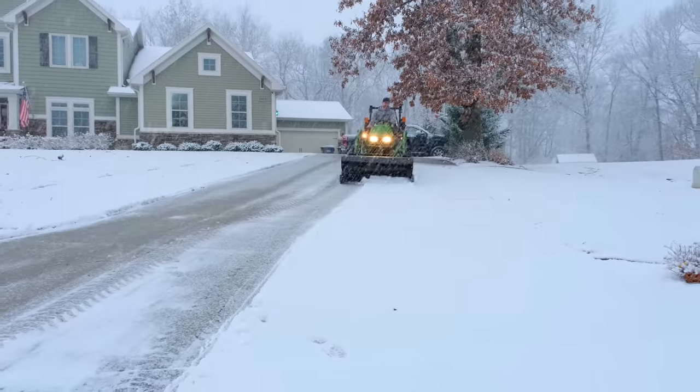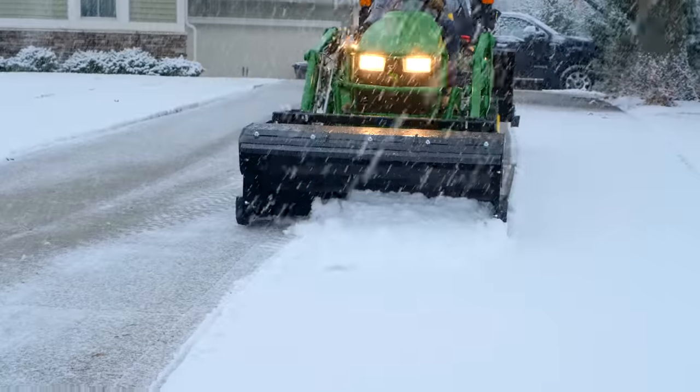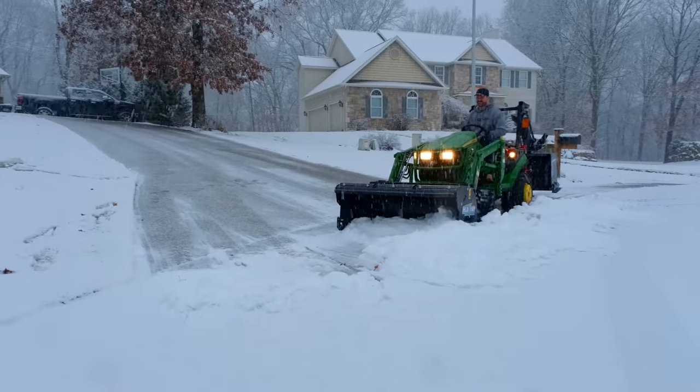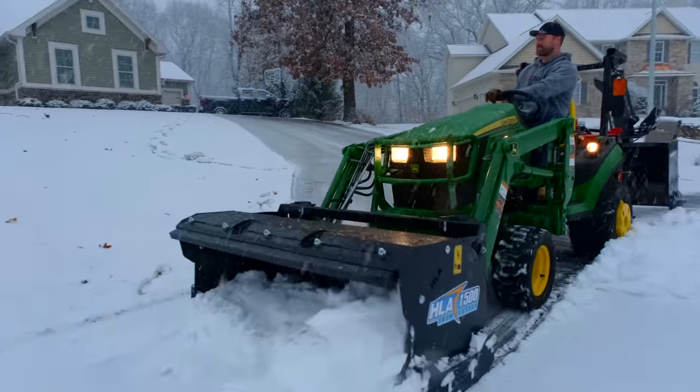Pushers don't care about the type of snow. They're going to handle dry fluffy snow and wet heavy snow. It could be two inches of cleanup or two feet of deep snow. Any driveway surface could be cleared — it could be gravel, asphalt, concrete, or paver.